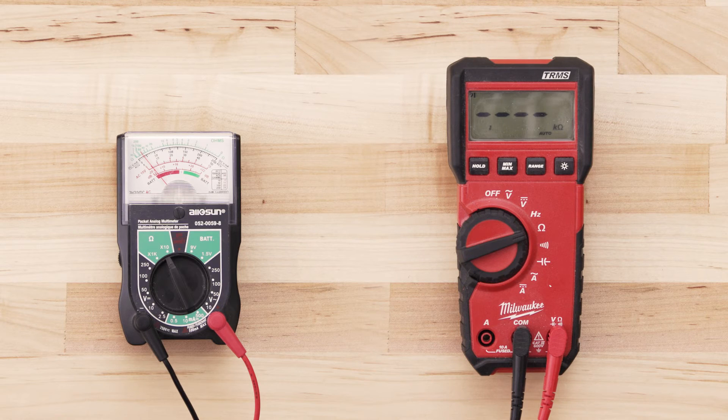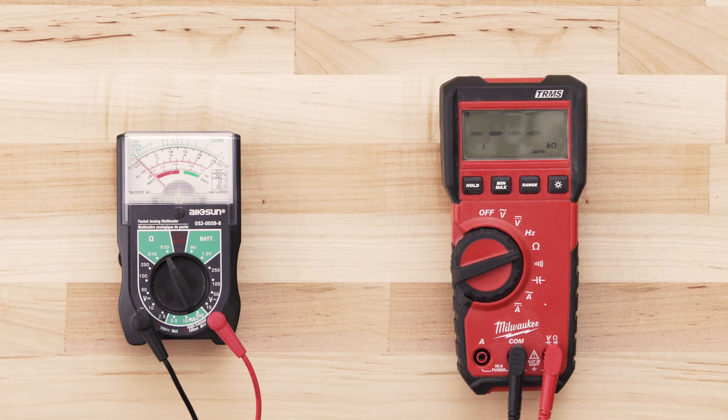If the igniter has continuity, your multimeter should read anywhere from 30 to 200 ohms. If there is no reading on the multimeter or very little change, then there is no continuity and you will have to replace the igniter.